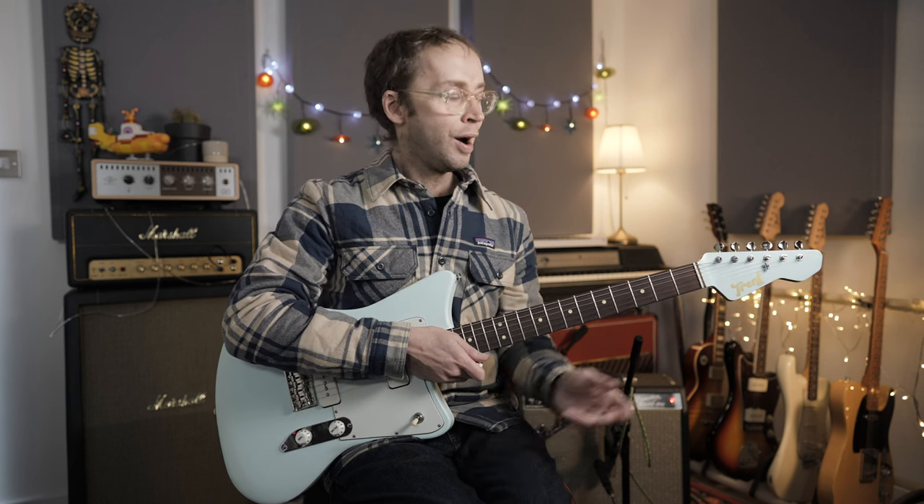In this video I'm going to be talking about and attempting to play some reggae guitar. Reggae is a style of music that I love and enjoy listening to, but it's not something I've ever really properly explored as a guitar player. When I have attempted to play reggae in the past it's generally been that horribly inauthentic cod reggae kind of thing which nobody wants to listen to.